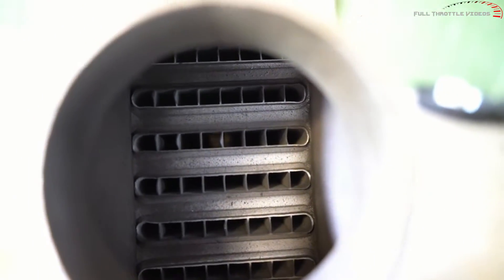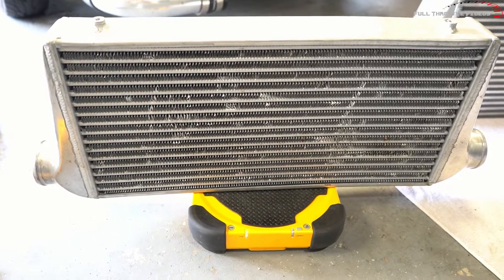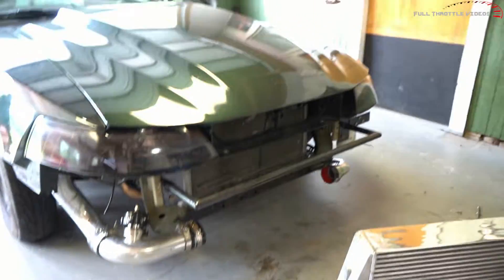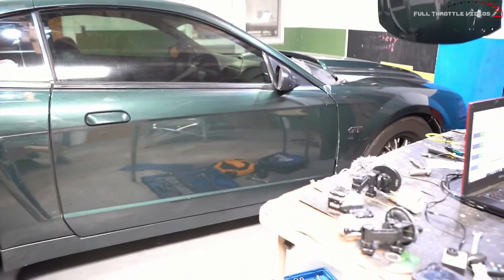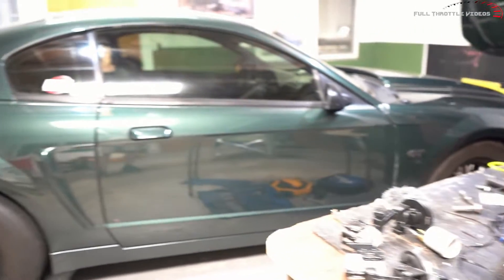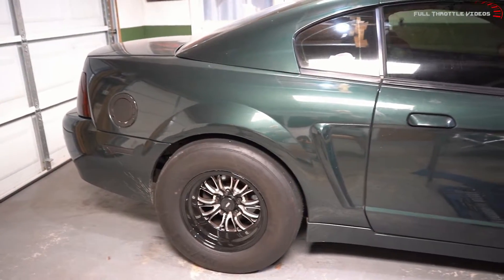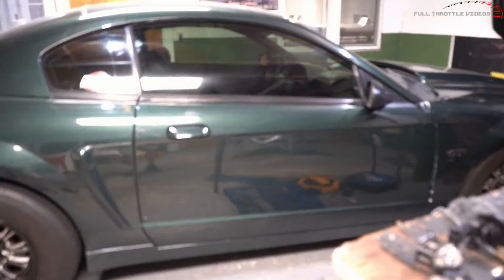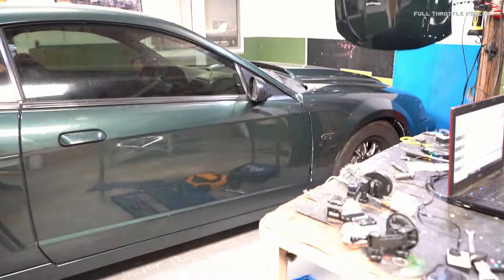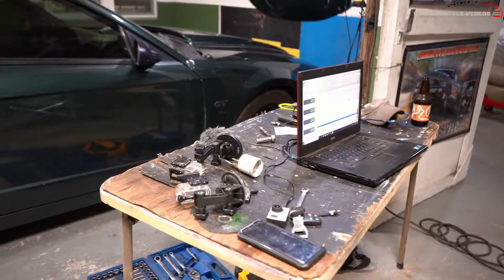There it is — a little comparison. Let's see how much this eBay intercooler weighs: 13 pounds. Overall, choose your intercoolers wisely — look at the build of them, look at the fins, look at the density. I made this video just for a comparison; I'm not sponsored by Treadstone. For people doing a budget build, put your money wherever you feel you need to. I hope y'all got some good information from this — I learned a lot. Thanks for watching.